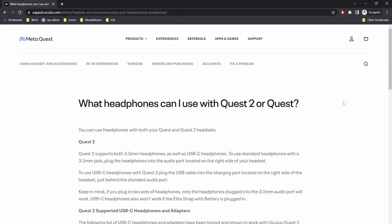The first thing you should know is that nowhere in the documentation does Oculus, or as they now call Meta, actually state that the Quest 2 supports Bluetooth headphones. For example, if we read the resource about which headphones you can use with the Quest 2, it clearly states that you can either use 3.5mm or USB-C headphones — so only wired solutions. However, that doesn't mean you can't connect your Bluetooth headphones, and next I'm going to show you how.